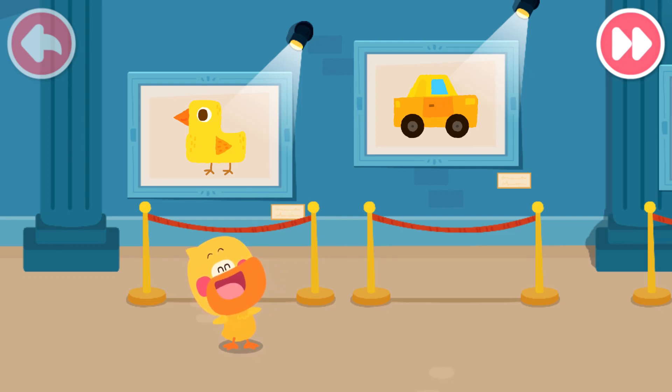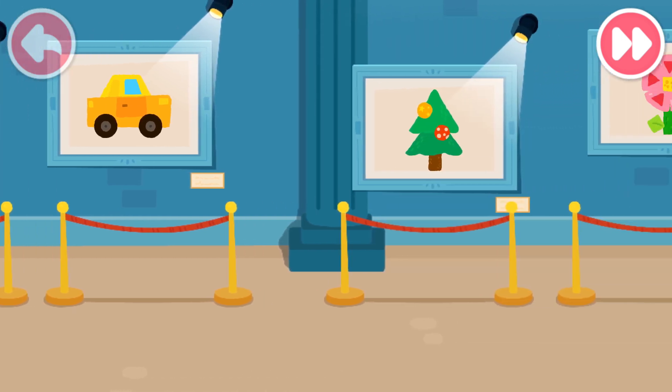I'm Quacky the Quacky Duckling! Look, kids! This is all my art!